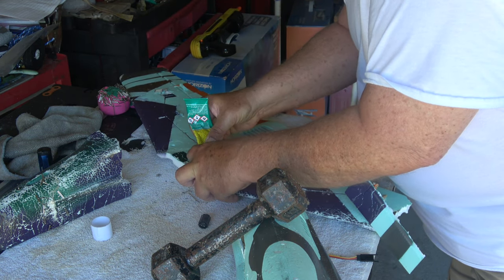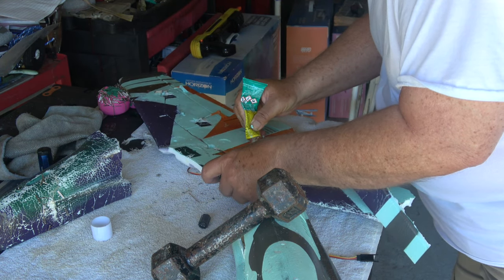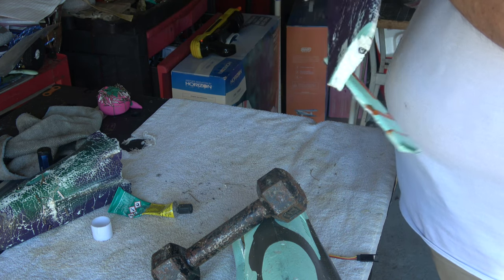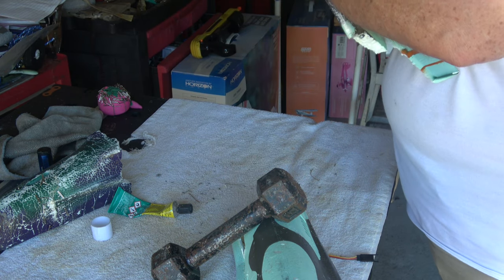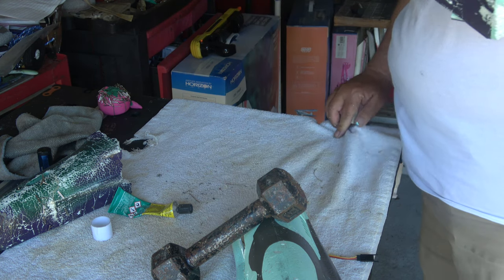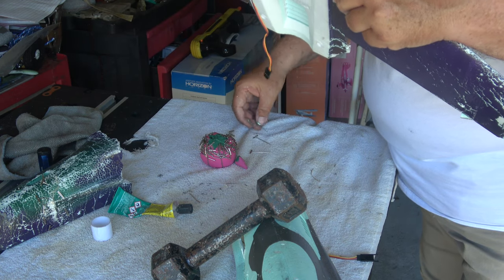Now I'm going to inject it from the top just to make sure. And where the 10 millimeter bolt goes through, that little plastic piece had come up, so I had to pry it up and stick some glue under it too. I almost wanted to throw this thing out, but I said I was going to try to fix it, and I can fix it.